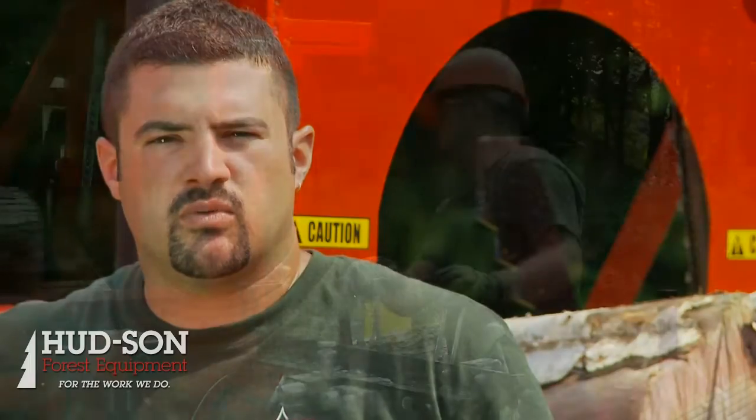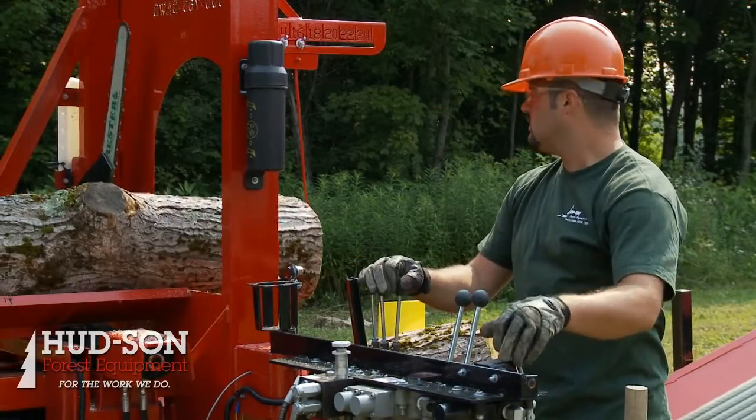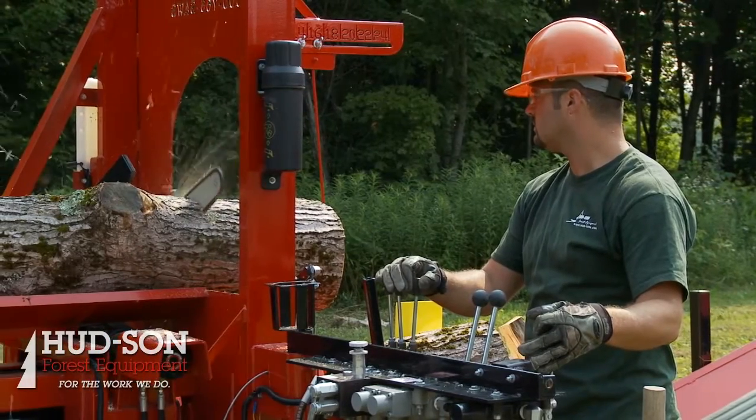I'm Mike from Hudson Forest Equipment. Today I'm featuring our Brute 31 firewood processor. This machine is a good combination of power and affordability. It's a step grade up from our standard Brute.